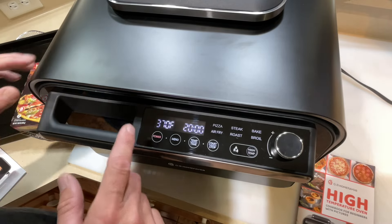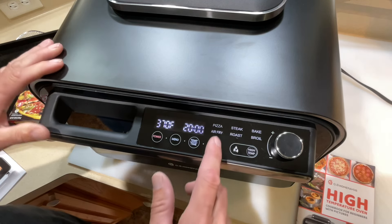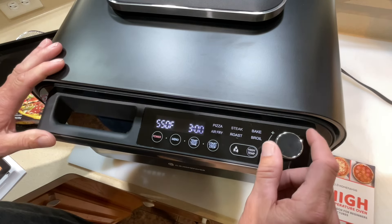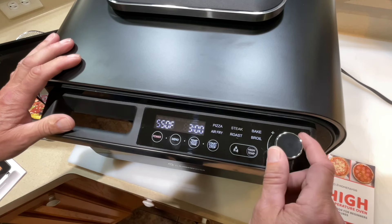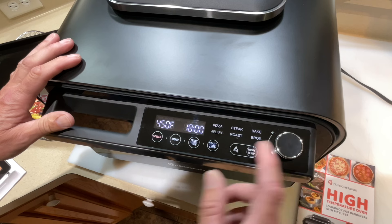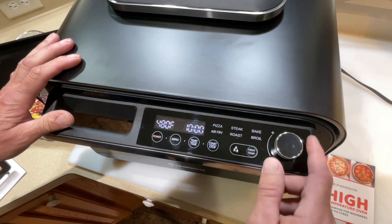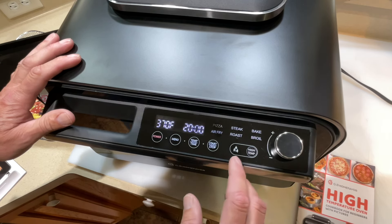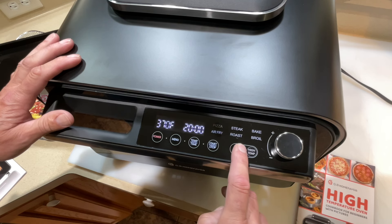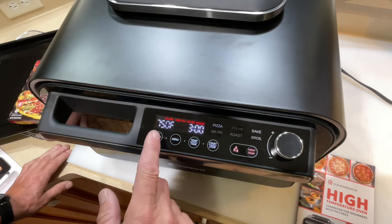When you press the power button it defaults straight to pizza mode, which is what we're doing today. It's got other features too — a steak feature, and from the menu you can adjust time and temperature. You can see options like bake at 320, air fry at 450, roast, and broil. If you're wondering about the high-temp setting — for pizza you hold the high-temp button and it opens up the high-heat options.